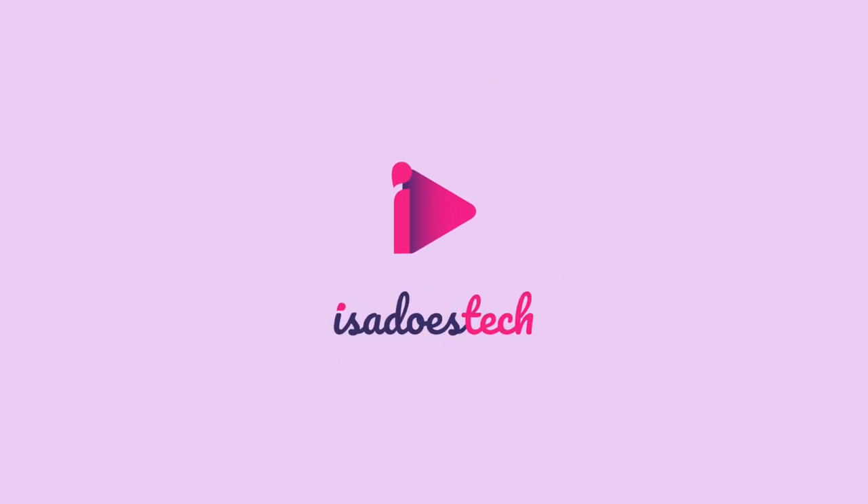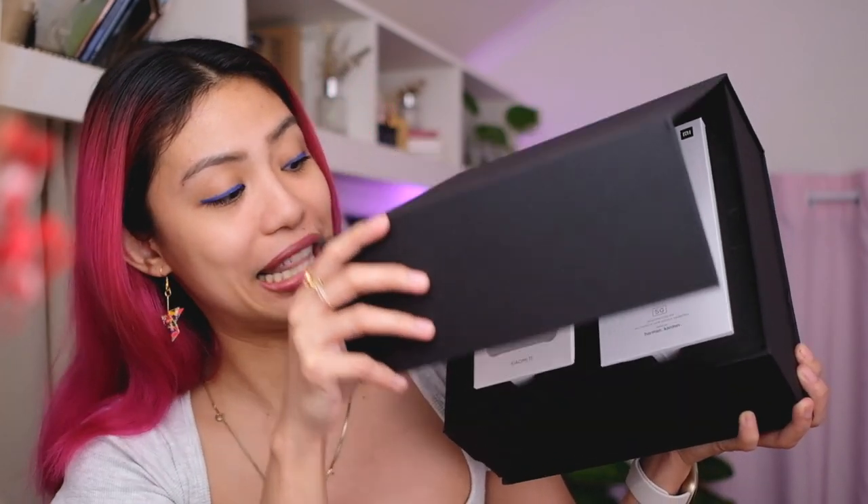The Xiaomi Mi 11 is here and in this video I have my hands on the device, so we're checking it out and doing a quick camera tour. Good day, you beautiful people, welcome to Isa Does Tech where we do tech in your life in style. Xiaomi just announced the Xiaomi Mi 11 tonight and they sent over the very phone and more — I know you're excited, I'm excited, let's get to the unboxing.